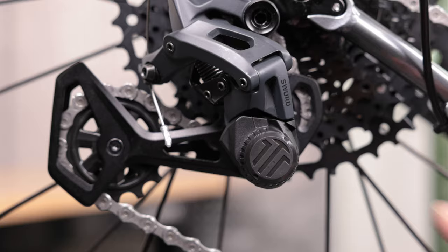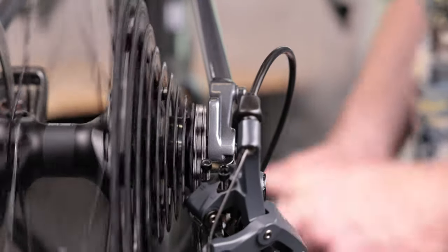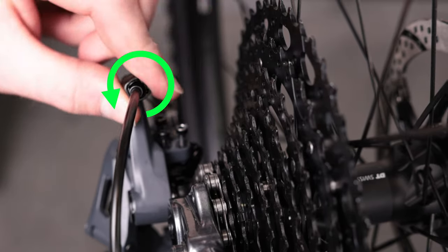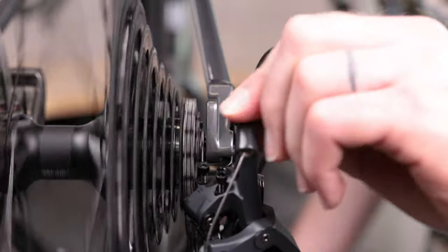Before adjusting the shifting, turn the clutch on by turning the switch clockwise. Now make a shift to the second smallest cog. If the chain doesn't move, turn the barrel adjuster on the derailleur counterclockwise. Repeat until the derailleur moves the chain to the second smallest cog.